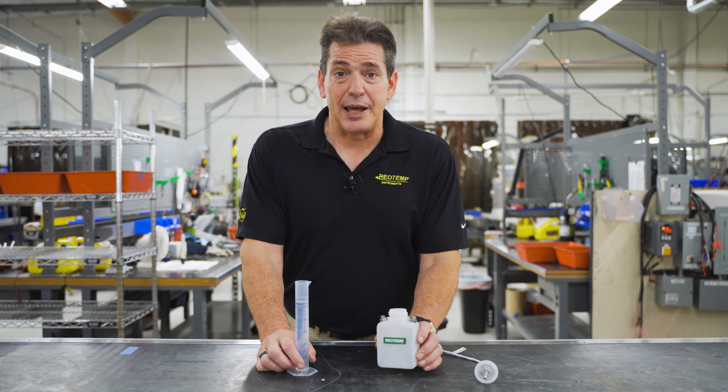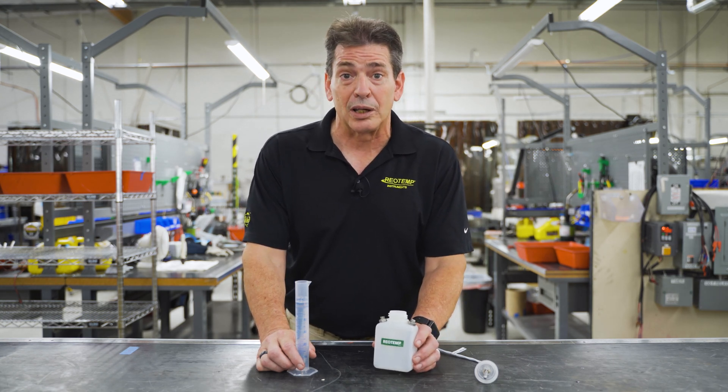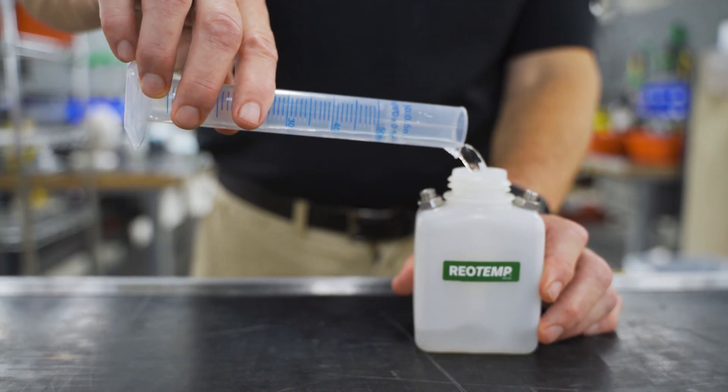The user can fill these thermal isolation bottles with a liquid such as water or glycerin or alcohol, usually something that resembles the specific heat properties of their intended sample.